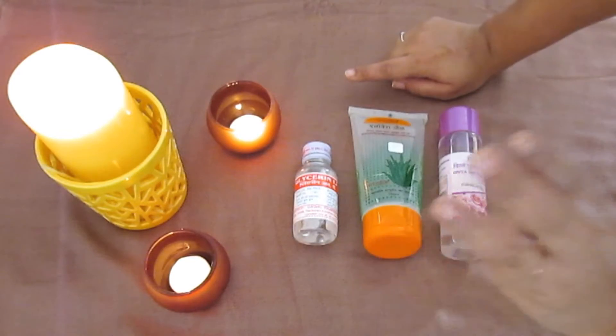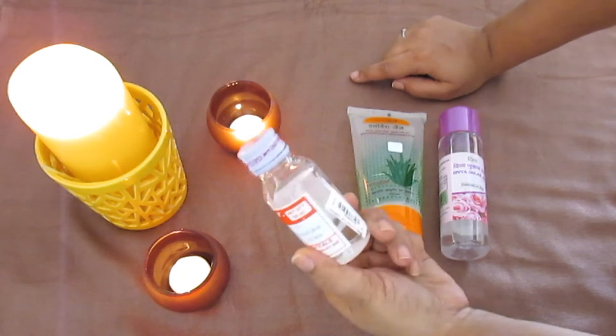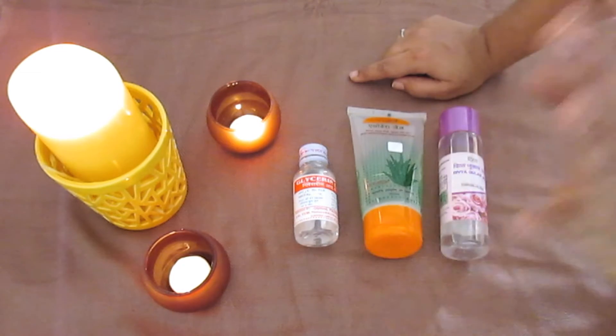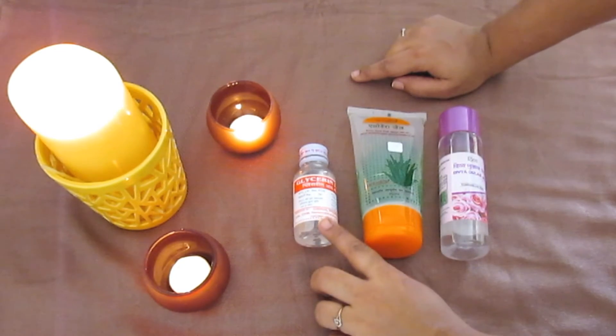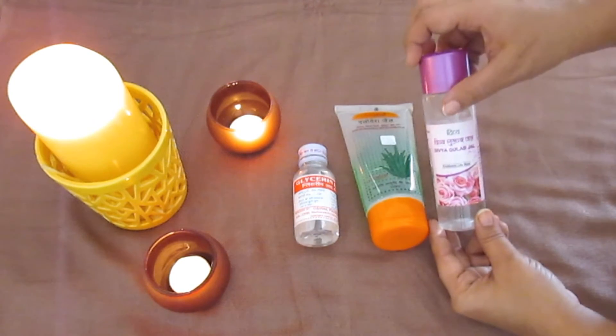We'll need only three ingredients: glycerin — you can take any glycerin, I got mine from the local chemist shop — Patanjali aloe vera gel, and Patanjali rose water.